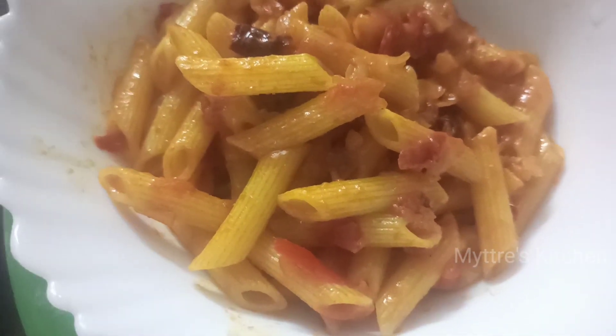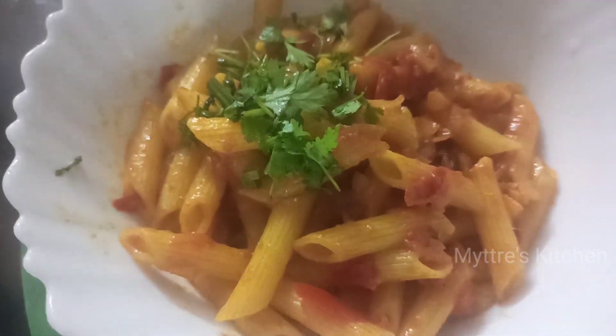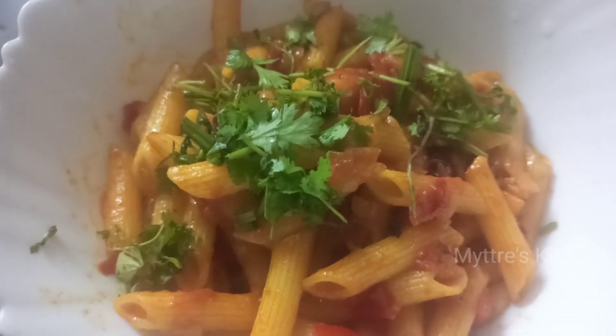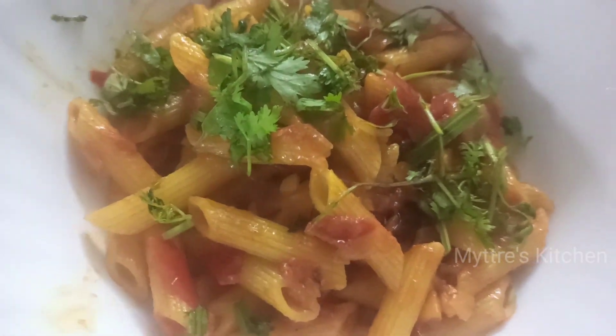I'm garnishing it with a little coriander leaves. It's looking so colorful and yummy! Please do try this recipe. Watch my video, share my video, subscribe to my channel, and we will come up with another yummy recipe shortly. Happy cooking, stay safe, happy weekend, bye bye!